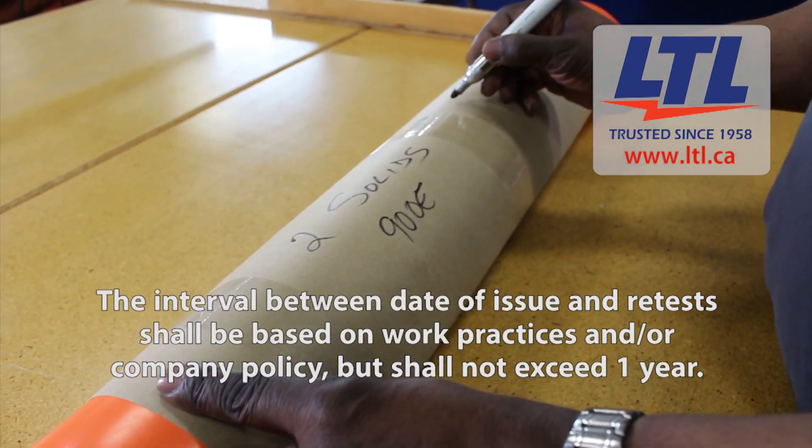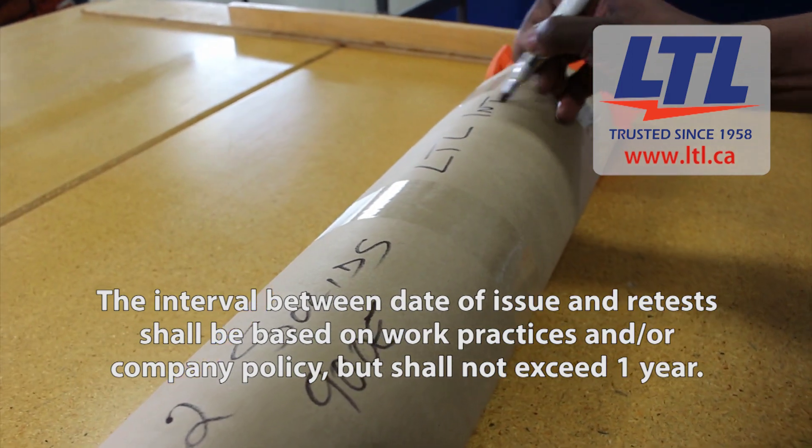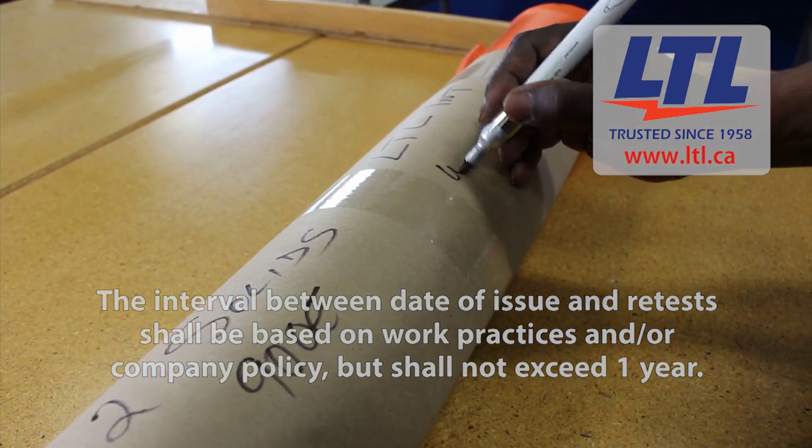The interval between date of issue and retest shall be based on work practices and/or company policy, but shall not exceed one year.